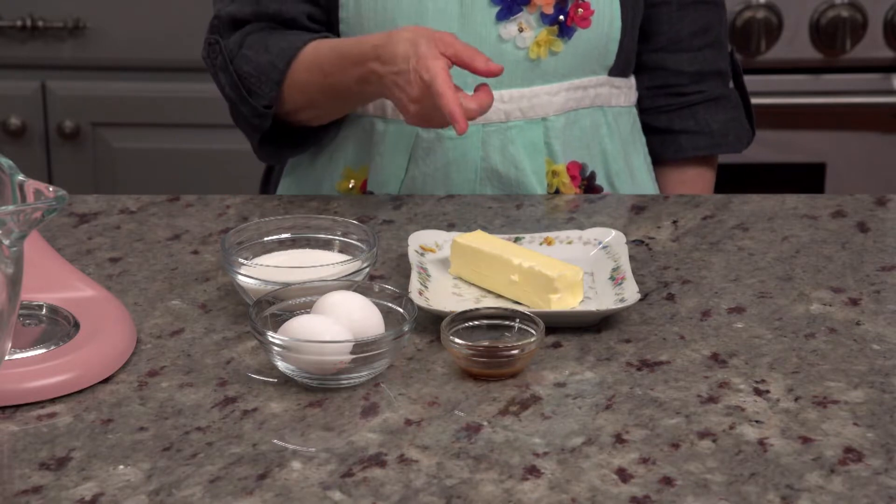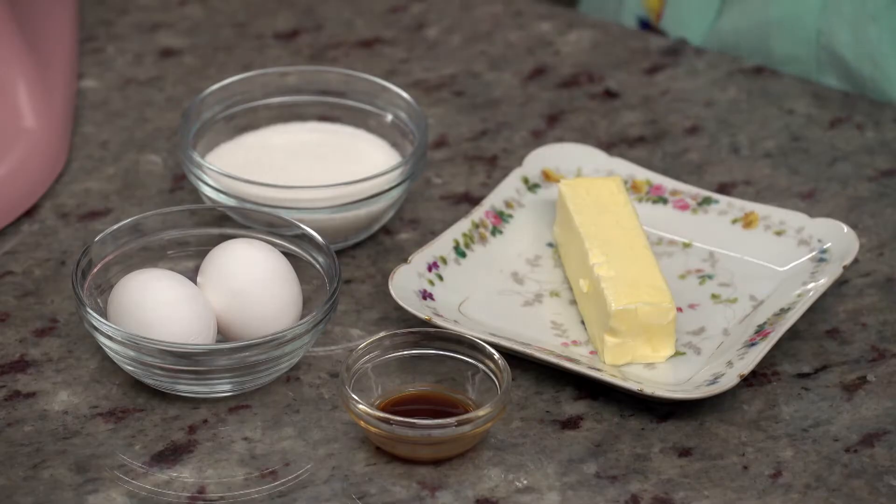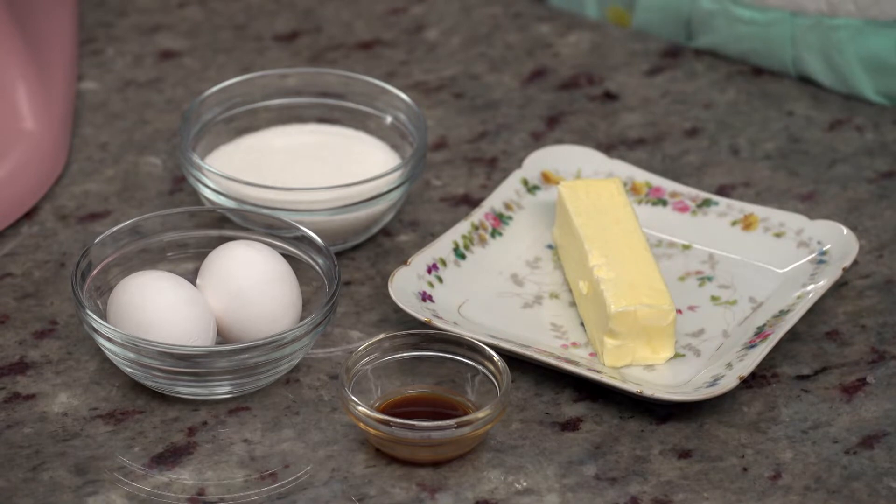We're going to start with a half a cup of room temperature butter, two teaspoons of pure vanilla extract, two large eggs, and three-fourths cup of granulated sugar.